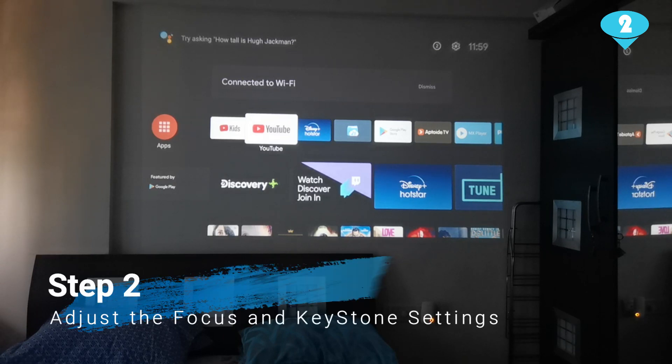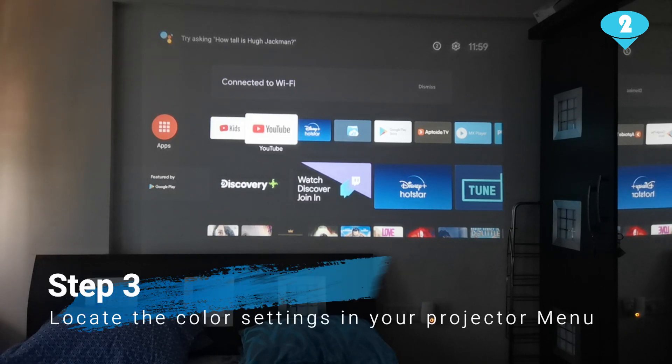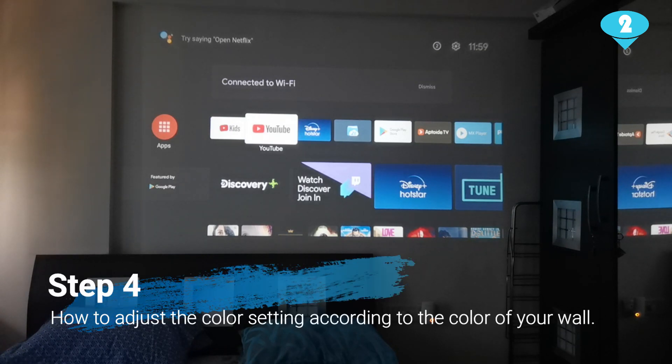The third thing you will need is to locate the settings in the menu button of your projector. You will find that on the remote of the projector and also on the projector itself. The fourth and last thing is how you can go about playing around with these settings.